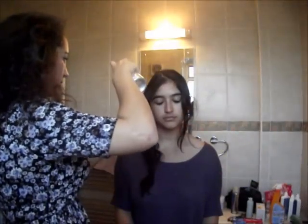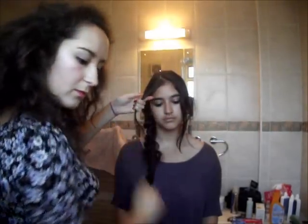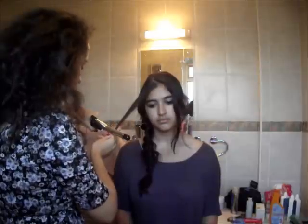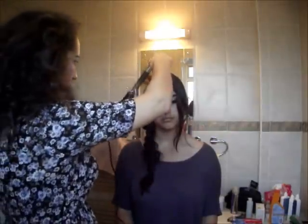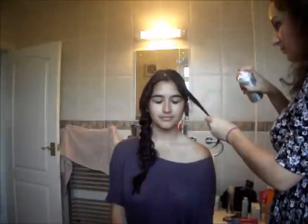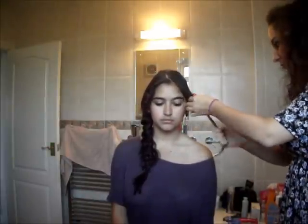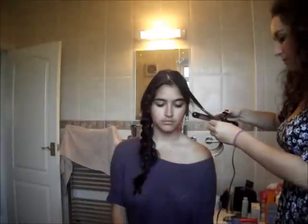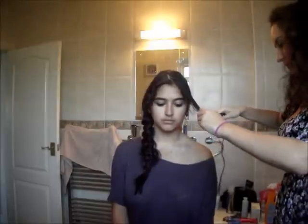I've pulled out a couple of pieces from the side and spritzed them with my Toni & Guy ionic defense spray. I'm going to curl them with my Conair three-quarter inch curling irons, working them up and outwards so the curl is directed away from her face. Because it's quite a small barrel, the curls are going to be pretty tight — perhaps too tight for some people's liking, so it depends on personal preference. Once I've raked through those curls, they're really nice for just tucking behind the ear or into the rest of the hair. I'm going to do that on this side as well.